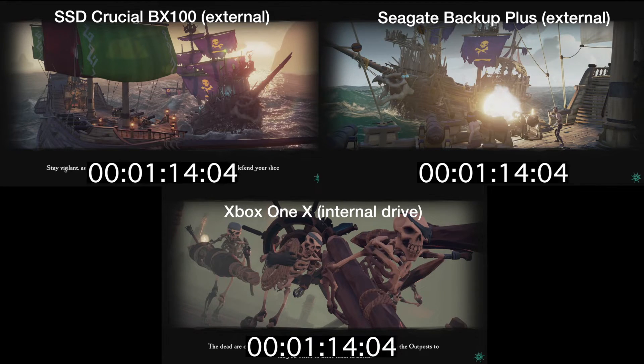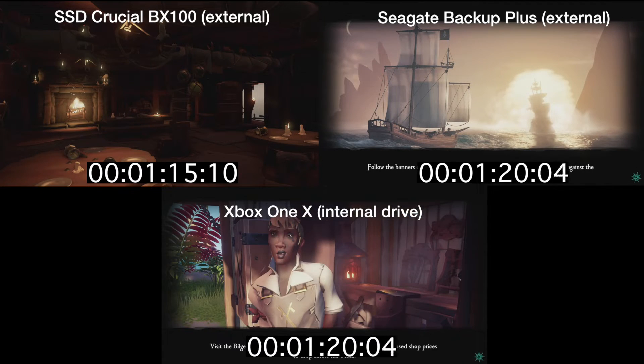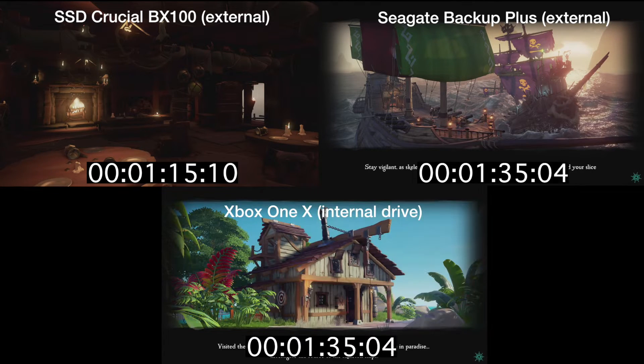I'm not surprised because the first thing that loads in is the SSD drive, coming in at 1 minute and 15 seconds. I will mention on the millisecond side, I'm freezing each of these at 10 milliseconds after the game loads in to try to keep it level across the board. If you guys want to see this test or this kind of performance increase with other games on the Xbox One X, let me know in the comments down below — I could do it for games like Fortnite or things like that.